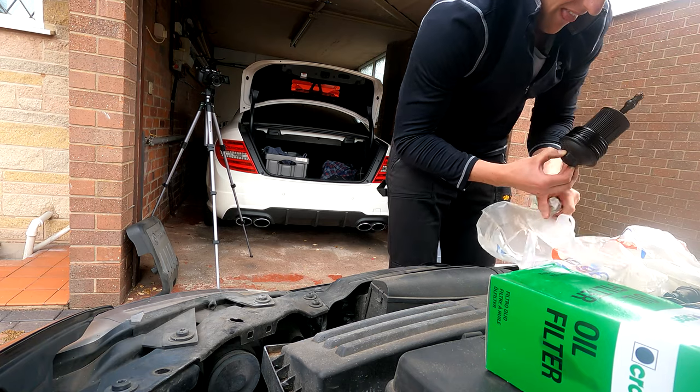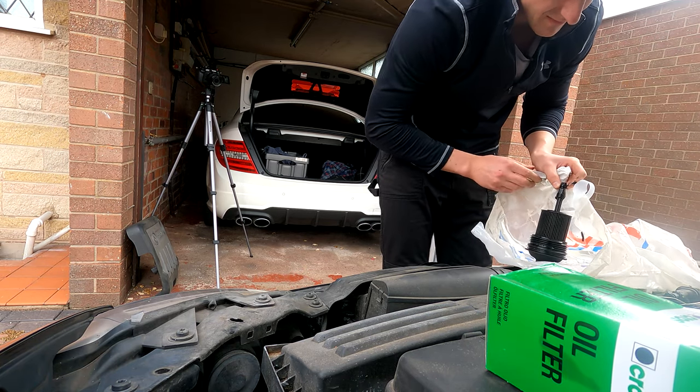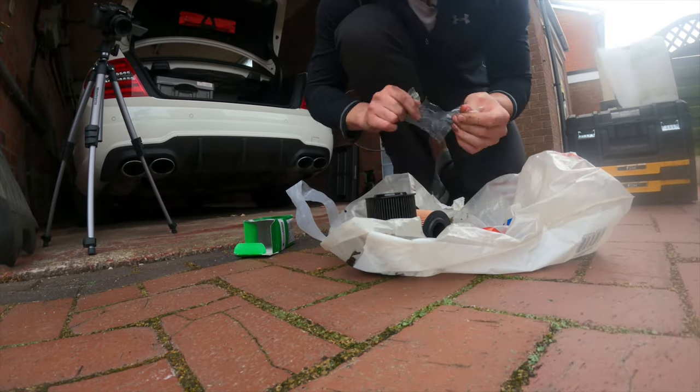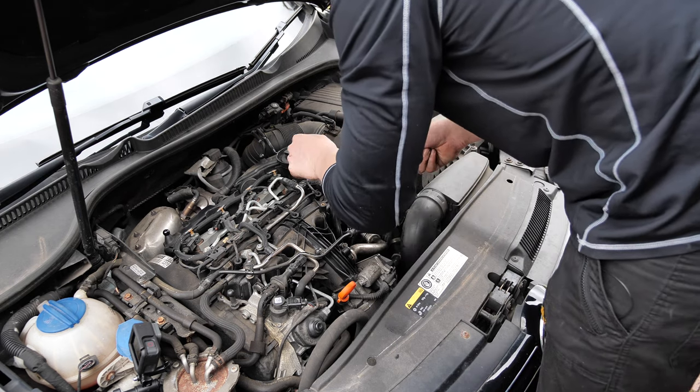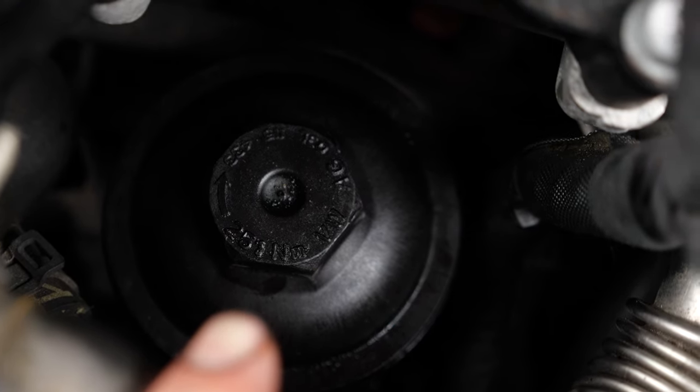New filter going in — and I had no idea I pulled that face when pulling an oil filter out! Always remember to lube up your O-rings, and invest in a workbench. New filter in — check the torque on the filter housing and torque it up.